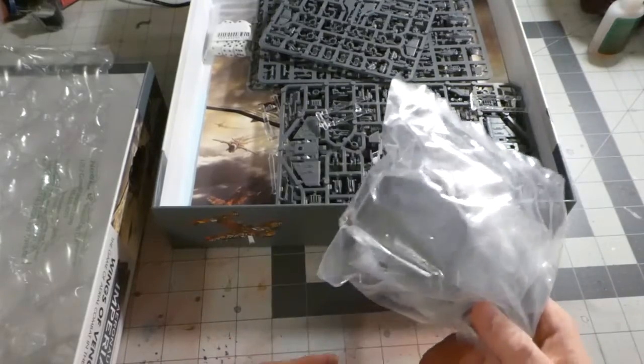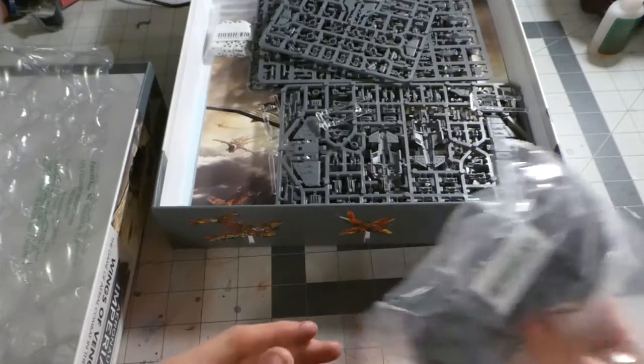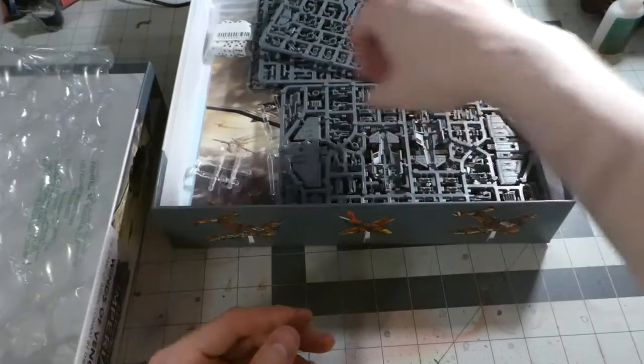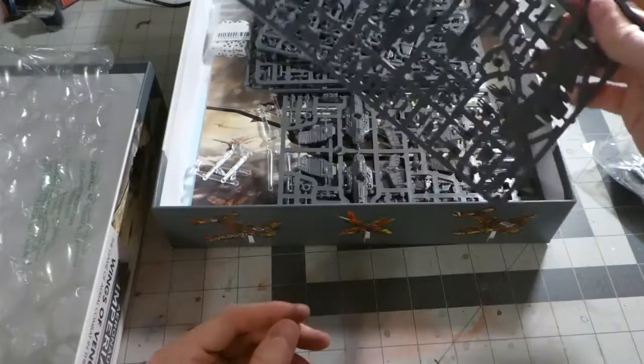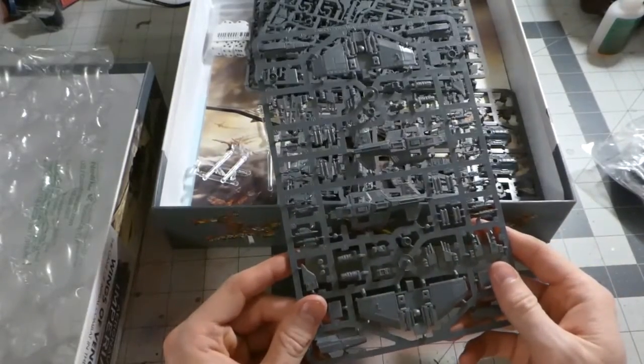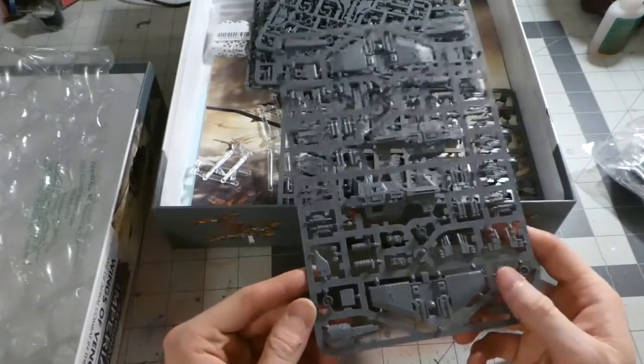We've got a whole bunch of different bases for all the different jets, planes, and navy stuff. This looks like the Thunderbolt Fighter sprue — one of them.